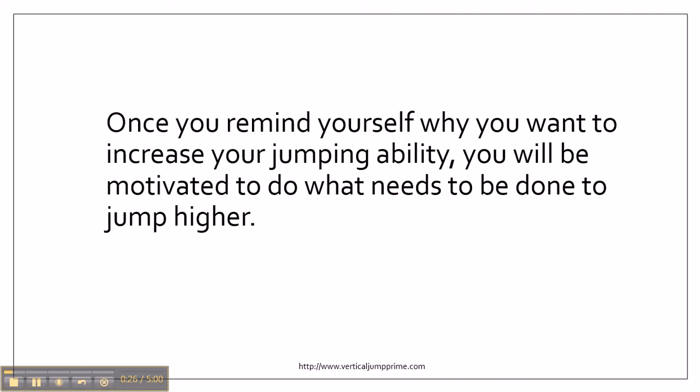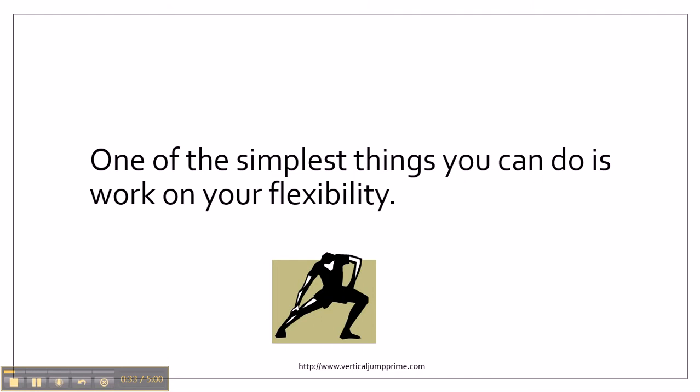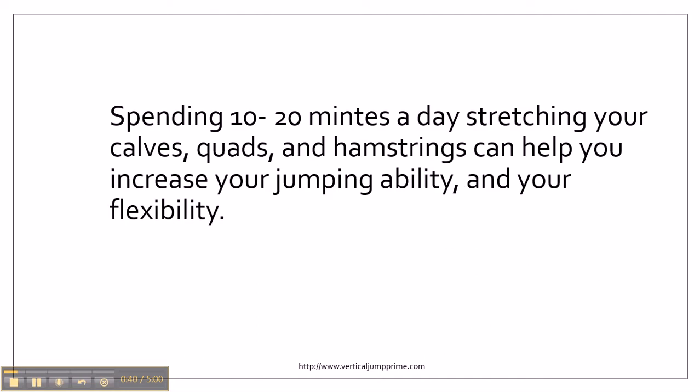Once you remind yourself why you want to increase your jumping ability, you will be motivated to do what needs to be done to jump higher. One of the simplest things you can do to increase your vertical jump is work on your flexibility. Spending 10 to 20 minutes a day stretching your calves, quads, and hamstrings can help you increase your jumping ability and your flexibility.